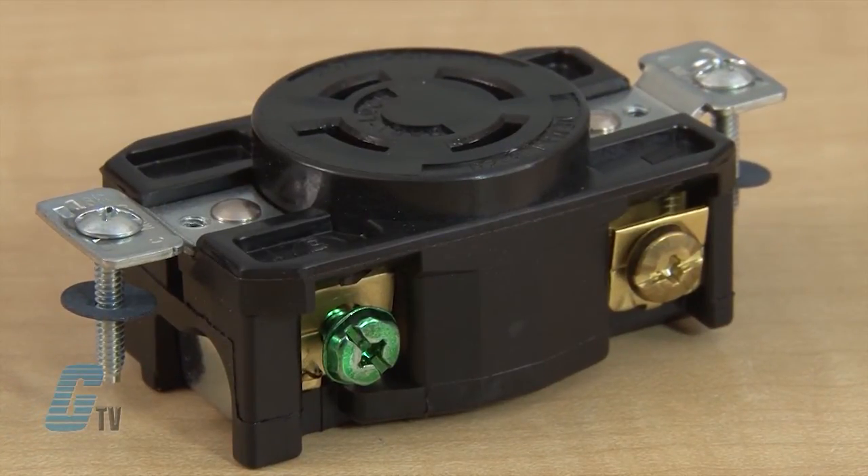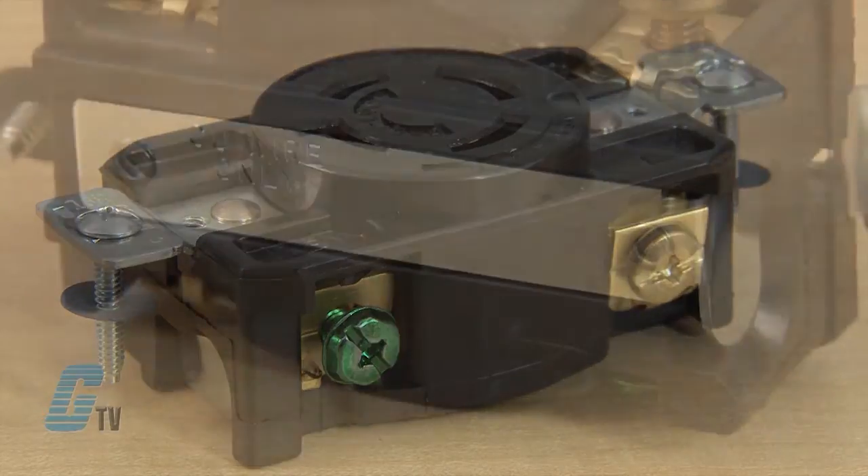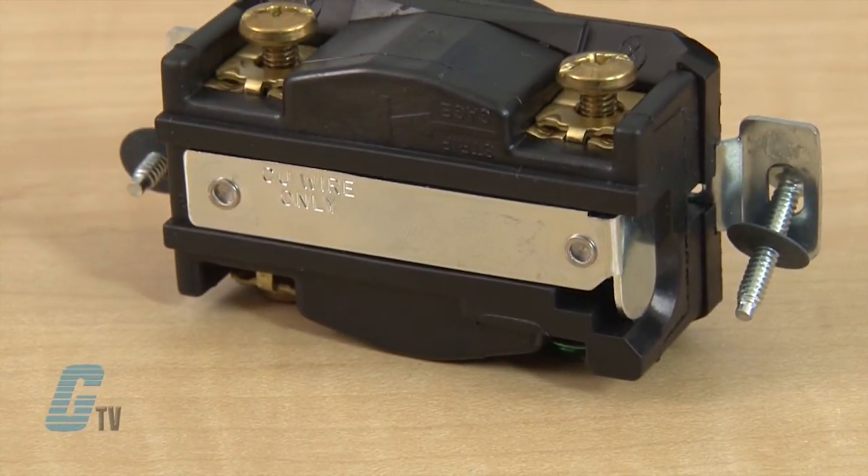The mounting strap is double riveted to the body for added strength. On the back is a one piece brass contact providing excellent plug retention and electrical continuity with minimum heat rise.